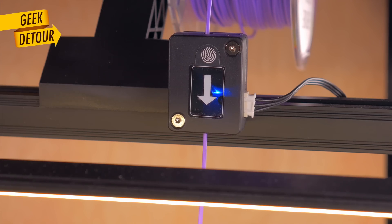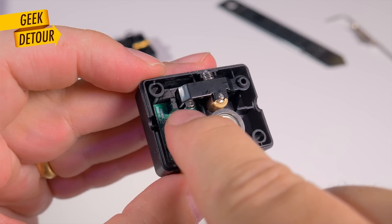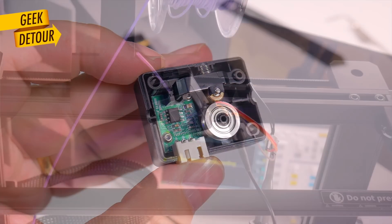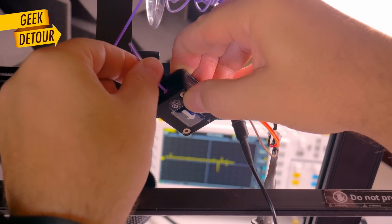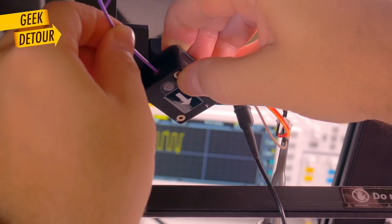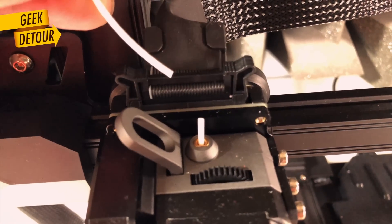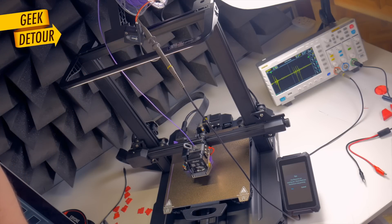This is the filament sensor. Inserting the filament feels quite smooth. Inside there is an optical switch, but I'm not sure it can detect if the filament stops moving — like a jam — or if the filament breaks after the sensor. I hooked up an oscilloscope, and yeah, it only detects if filament is present or not; it doesn't look for movement. So if filament breaks anywhere between the sensor and the extruder, it won't notice. But it will detect when your spool runs out.